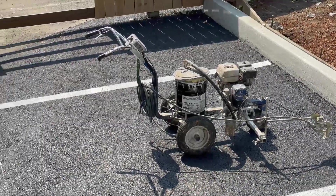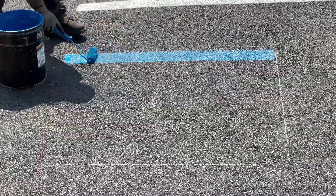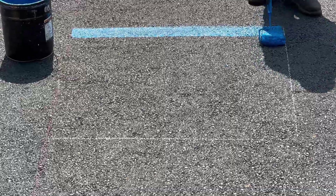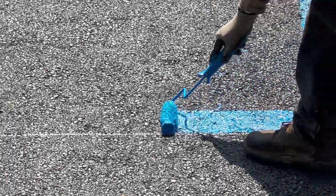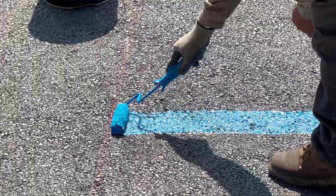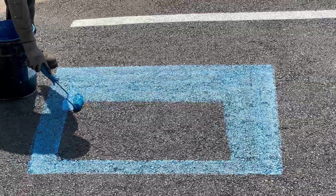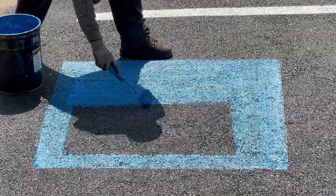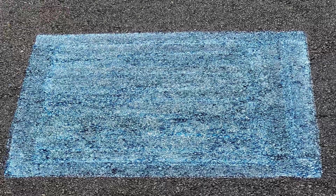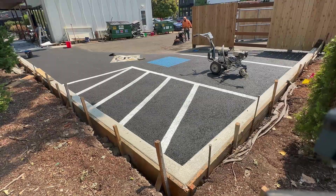Right here in the middle we have to paint the famous handicapped logo. The way you do that is to first do the square or rectangle, paint it a solid blue, and apply a few coats. This is after we spray it the first time, but we're going to go back and paint that blue square about three different passes.